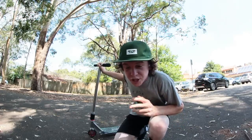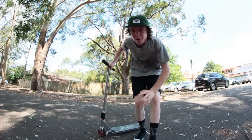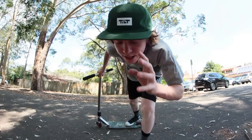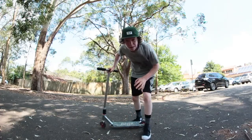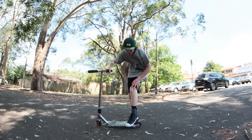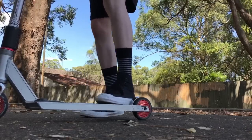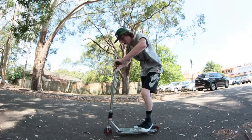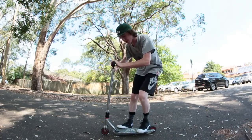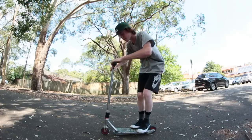So step one: you need to get your feet positioned in place. You've found your nice flat ground area, now you need to get your feet positioned. Foot positioning is a huge thing when it comes to brakeless manuals. The brakeless manual is mainly in your back foot and your back leg — you want your back foot right at the back of the deck, rubbing up against your brake or foot fender. Your front foot you want planted right in the center of the deck, not at the front and not rubbing up against your back foot — right in the middle.